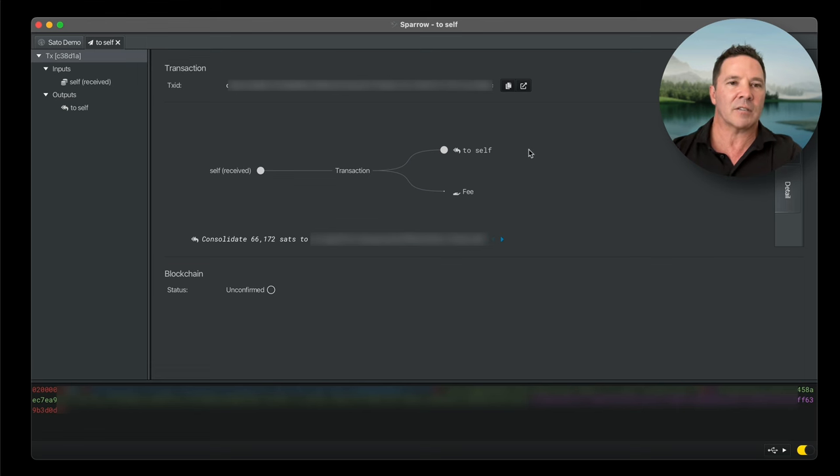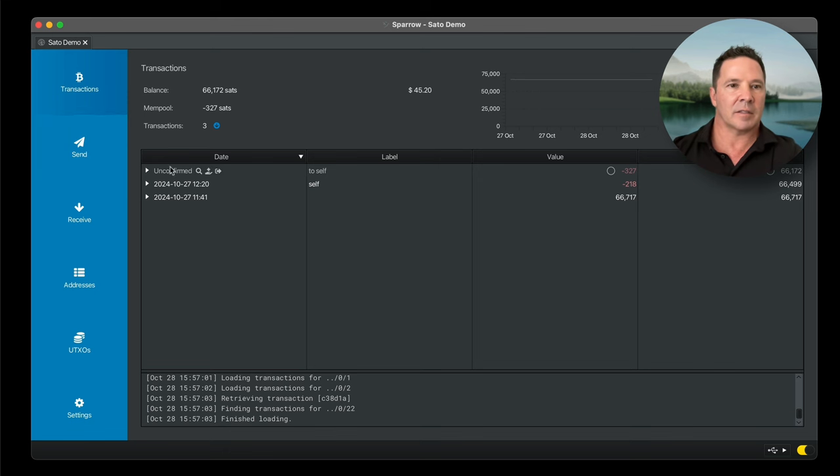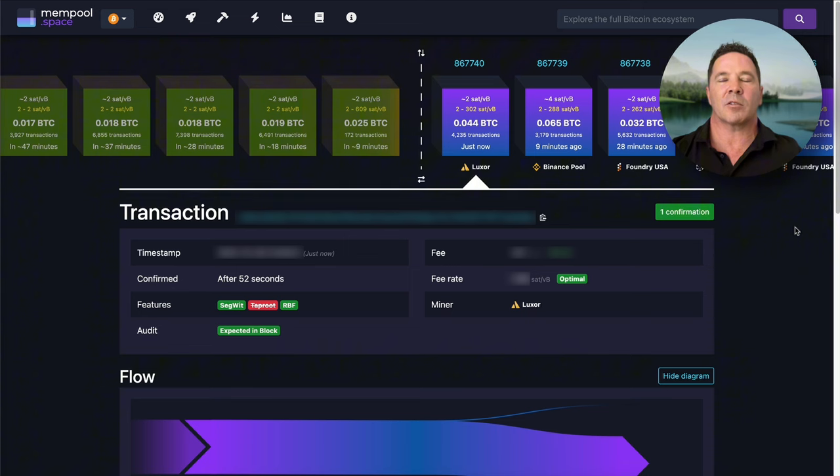Let's look at the transaction list in Sparrow Wallet to see if that transaction has been sent — and it has. The transaction has been sent to self. It doesn't have any confirmations yet. Let's head over to mempool.space and check the status. The transaction is already confirmed — 52 seconds after I submitted it for confirmation, it got confirmed. That never happens to me!